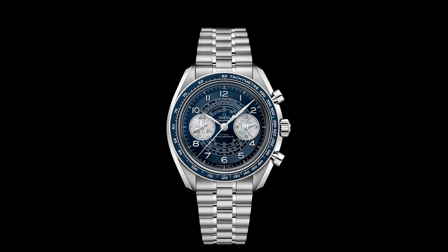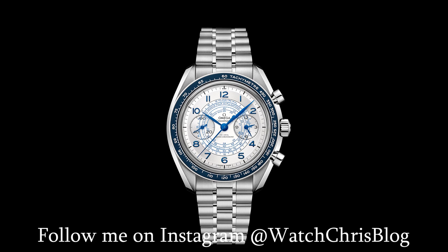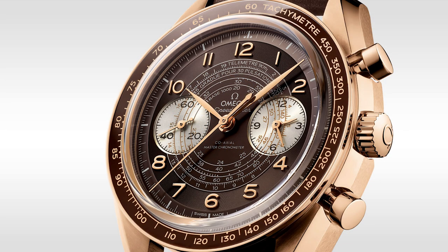Heritage takes center stage in this special 43 millimeter Speedmaster Chronoscope collection, which takes its inspiration from Omega's chronograph wristwatches from the 1940s. The elaborate dial design makes this a unique choice within the famous Speedmaster lineup. Returning to Omega's vintage roots, the leaf-shaped hands and three snail timing scales on the dial give these watches a clear link to 1940s watchmaking, along with an elegant spiral track pattern that runs beneath the Arabic numerals.